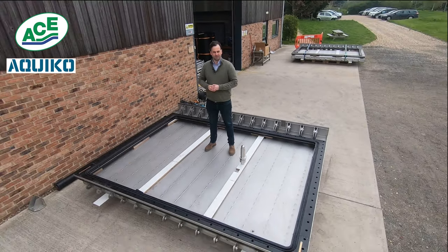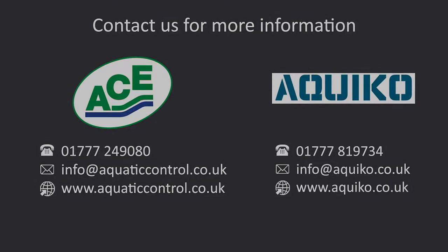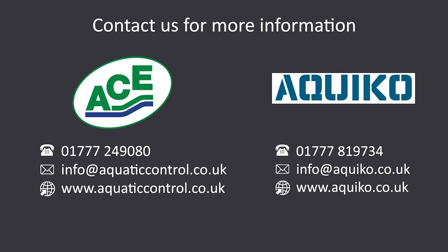If you want to learn more, come and visit our website, Aquatic Control Engineering, or our flow control site, aquaco.co.uk. Thank you very much for joining us today.